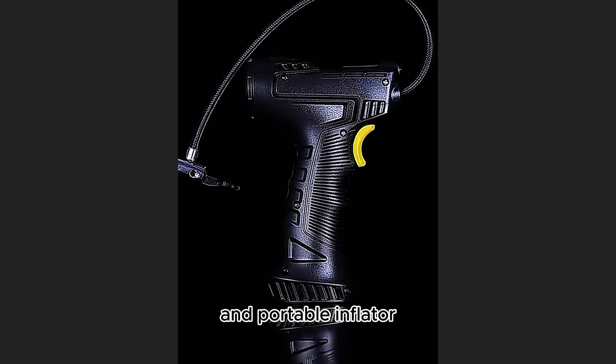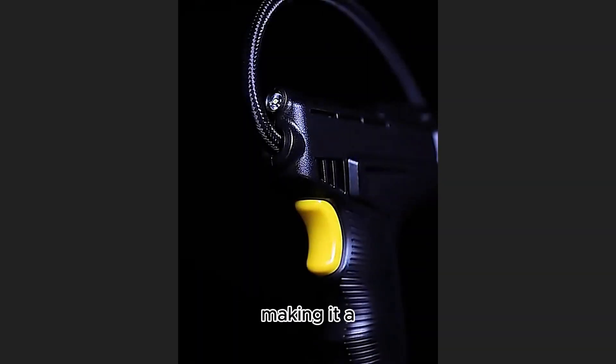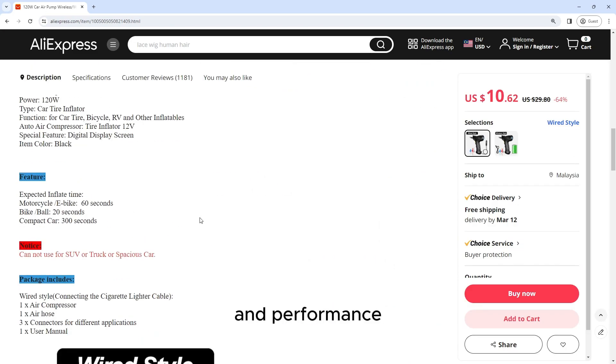The 120W Car Air Pump is a versatile and portable inflator that offers both wireless and wired functionality, making it a convenient tool for keeping your tires properly inflated. Here's a detailed review of its features and performance.